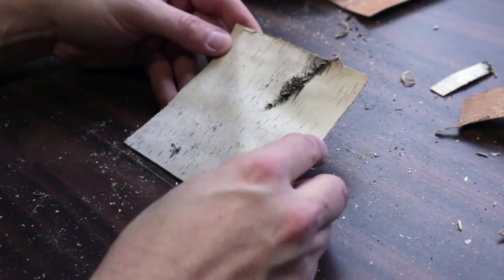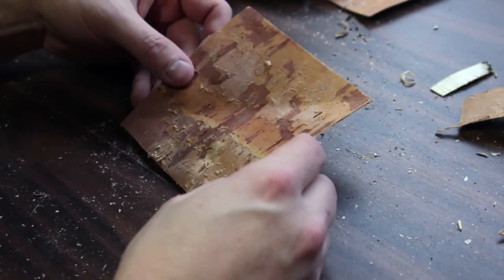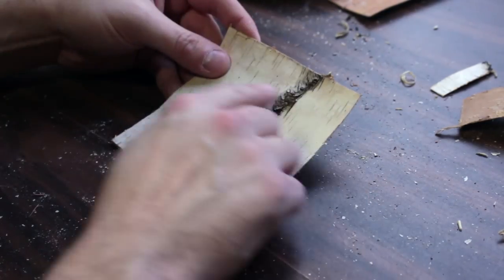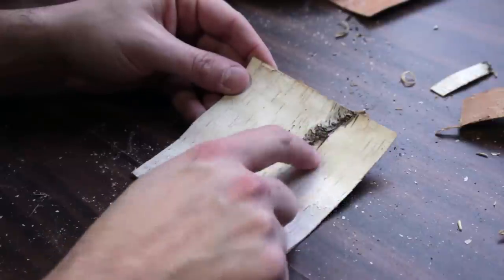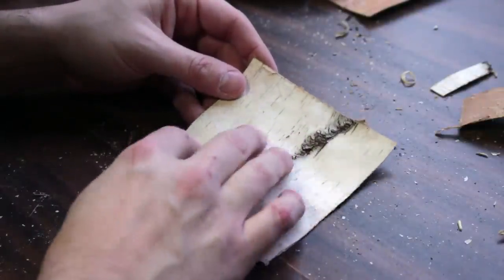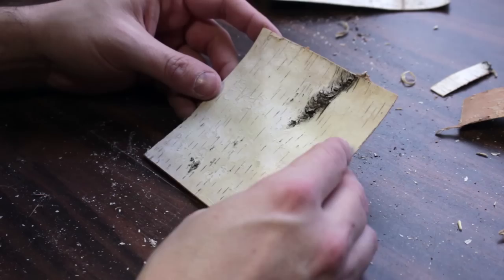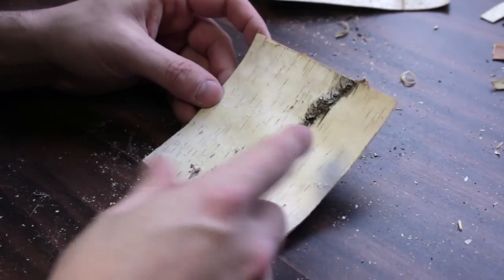I've got just a small piece of birch bark here that a friend gave to me and I thought I'd work a little bit with it. It's better if you have something that's kind of clean — the cleaner the birch bark the better. If you've got little knots in here those can kind of cause problems. It's also better if you get this in a warm environment. Right now I'm not outside because it's about 20 degrees outside and birch bark becomes a little bit brittle when it's cold and dry.